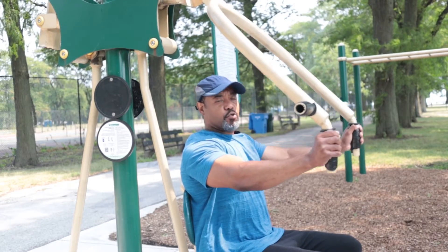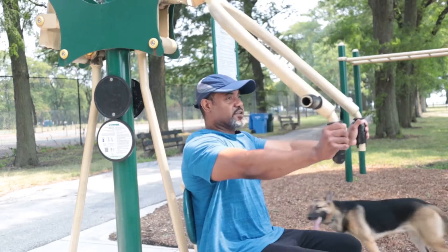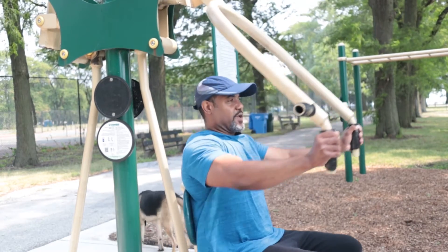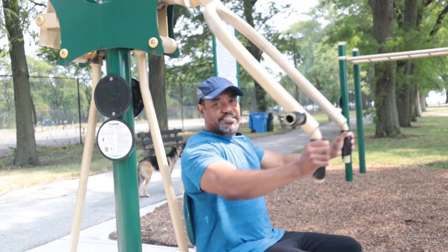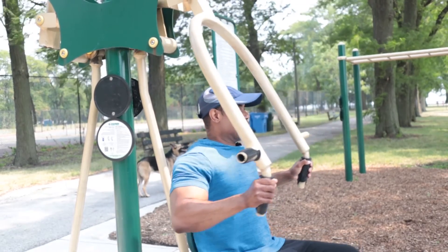Just wanted to hit y'all off real quick with an alternative to stay fit, stay healthy, and basically stay alive. I'll holler at y'all next time. Peace.